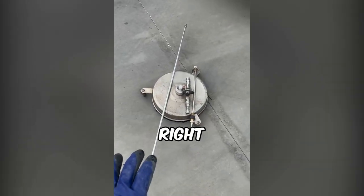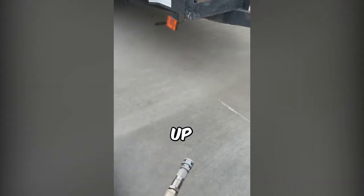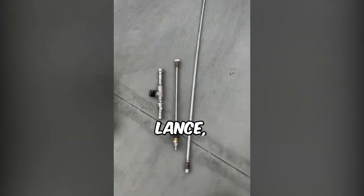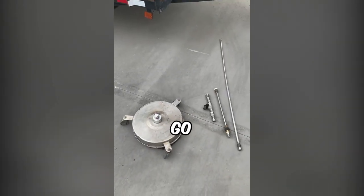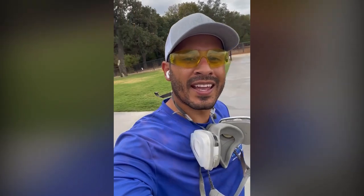We've got everything we need right here for the pressure washing: our one-foot 40-degree fan tip for rinsing, our valve to hook up to the pressure washer — which helps so we can swap tips easily — the four-foot lance, and our 16-inch surface cleaner. That'll be just wide enough to go over the pool coping. Now that we have everything, I'm going to carry all our stuff to the back and get it set up.